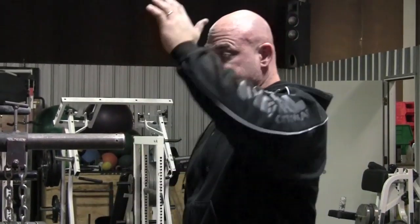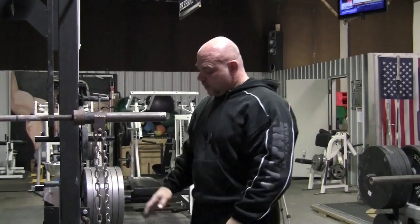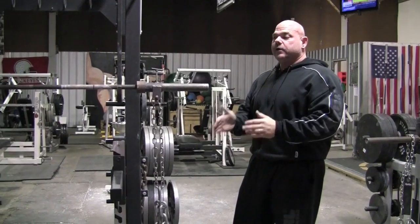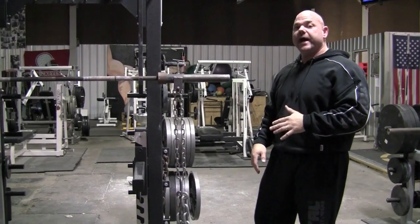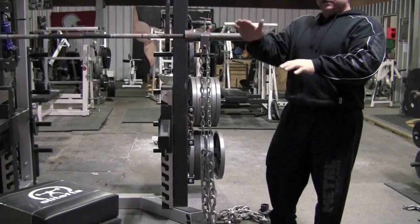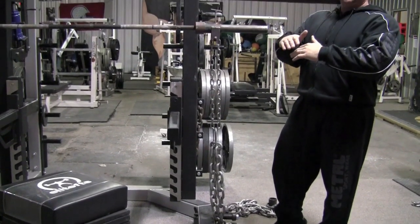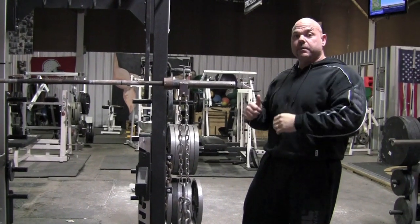Setting up the chains for the squat is really no different than the bench press — it's only a bigger range of motion and the bar is higher off the ground, so the support chains will be adjusted to accommodate that. An easy estimate to gauge where it should be set up is usually to have four or five links of chain on the floor while the bar is in the rack. That's going to give you the deload you're looking for. In the bottom of your squat, you want a total deload which reloads to the top as the chains come back onto the bar.